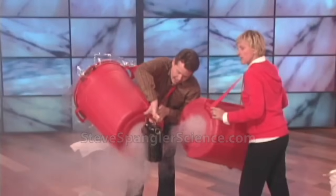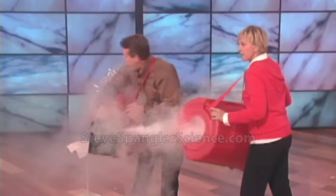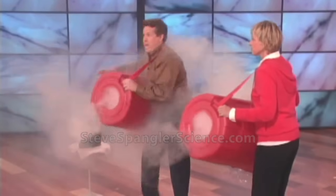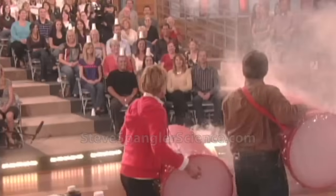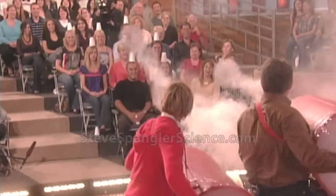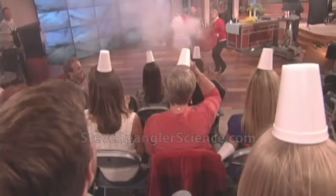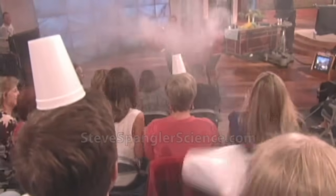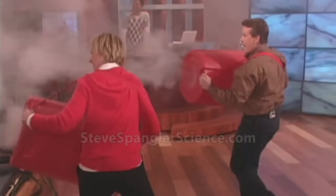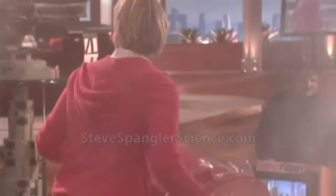Now it's our job to knock the cups off. Give me a lot of smoke — a whole lot. Our job is to make these vortex rings and knock the cups off their heads. Here we go! Nice. You keep putting it back over your head — hey, hey! Nice job.